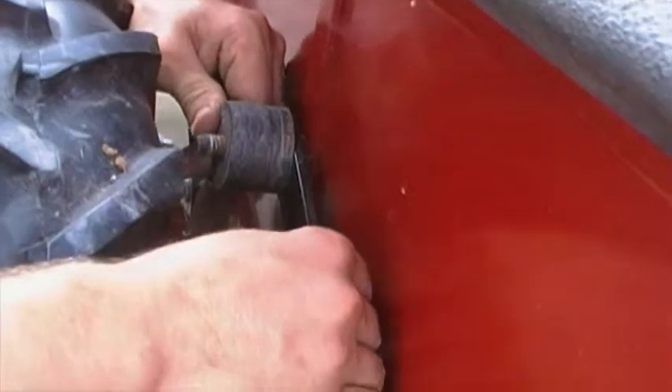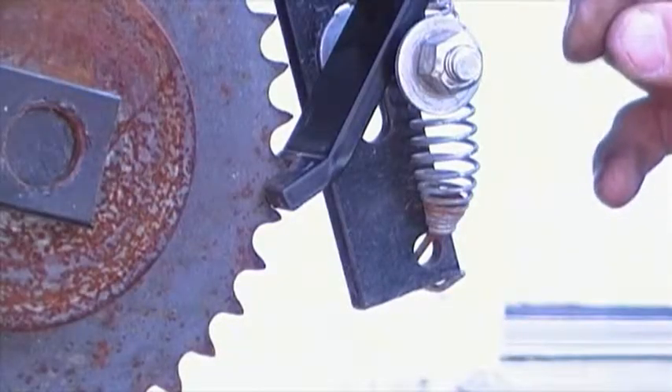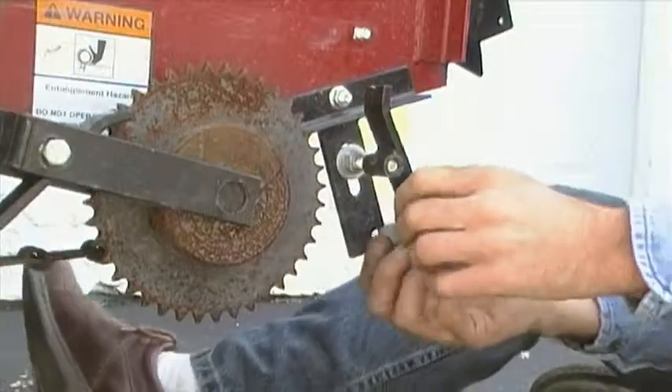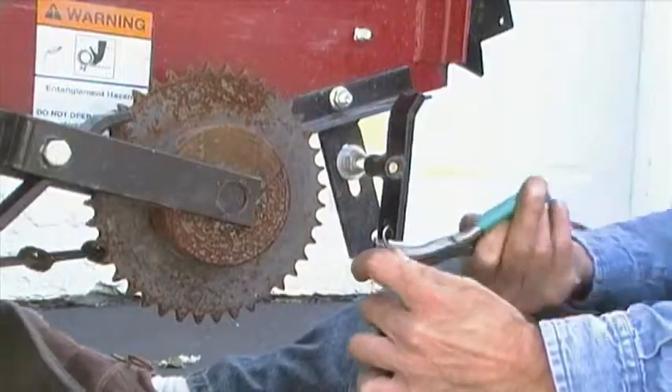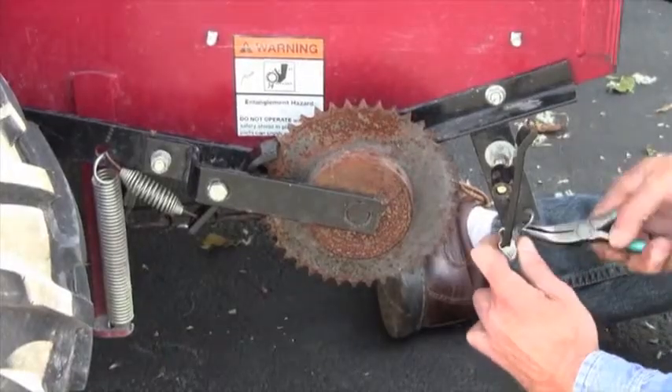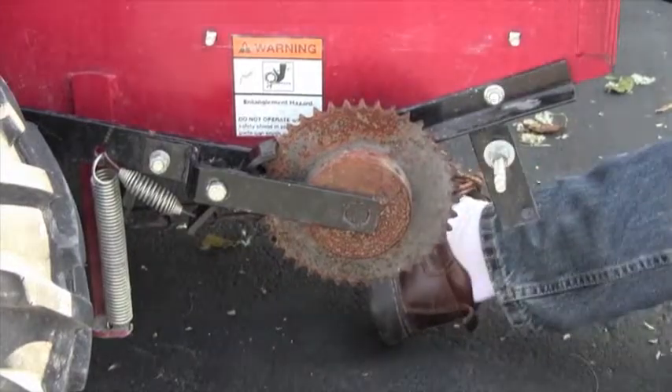Now, move the spreader so that the roller is at the top of the star cam and the pawl is in its lowest position. Pull the pawl off the shaft. The pawl is under tension from the spring, so be very careful as you do this. Unhook the pawl from the spring and discard it.